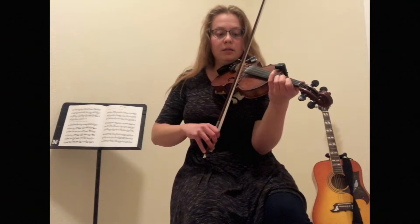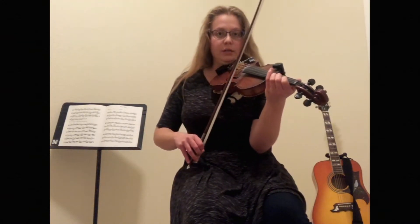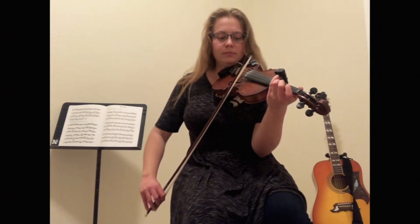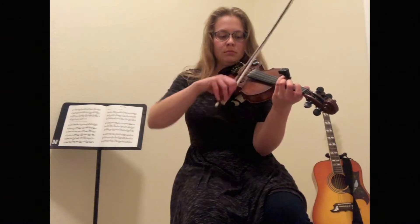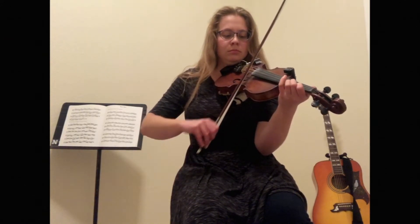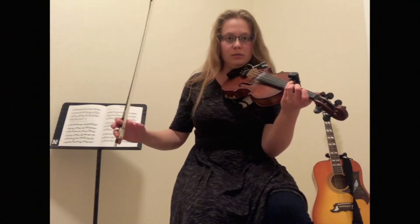Good, and then drop down to your first finger. You'll notice it's that same kind of pattern, just starting on a different note. Good, and now we're going to add a slur again. That's your open E, and then roll to your A string. Good, so up till now, here's what we have. Good, and you can think of that as the first of four chunks that we'll play in this A part.